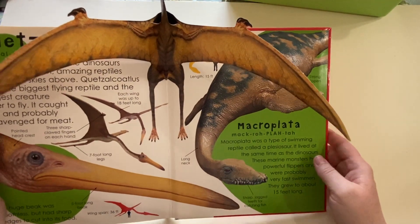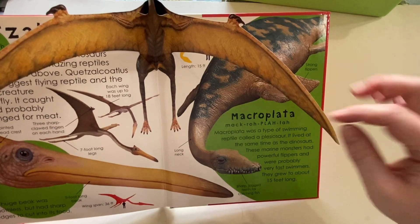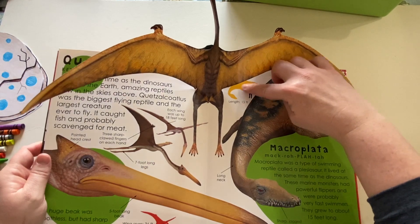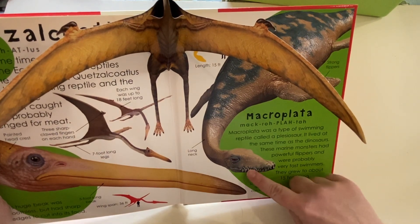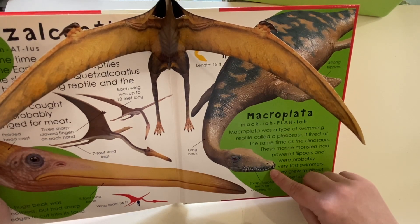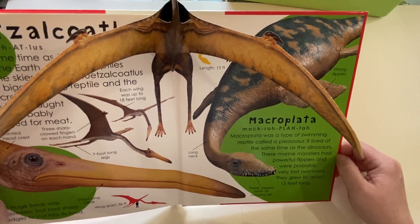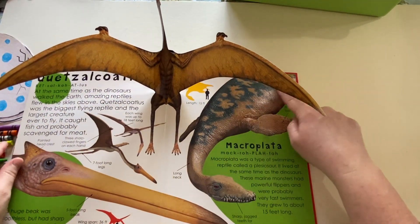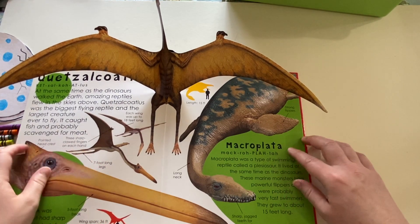There are also some dinosaurs that lived in the ocean. This one is a macroplata, and he was pretty big. Do you see his sharp teeth? If he has sharp teeth, what do you think he eats? You're right — he eats meat. What kind of meat do you eat underwater? Fish! He hunted other fish in the water, so he's a carnivore. That's why he has these flippers — he's really big, kind of like a shark.